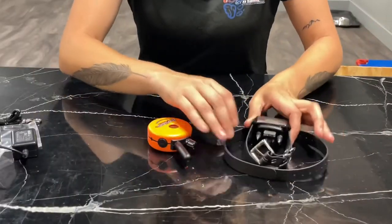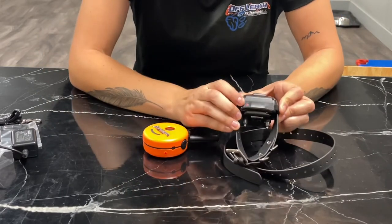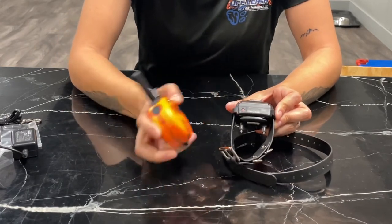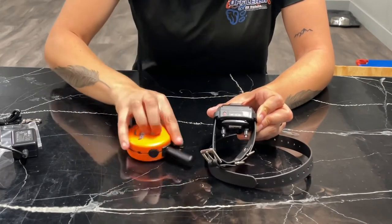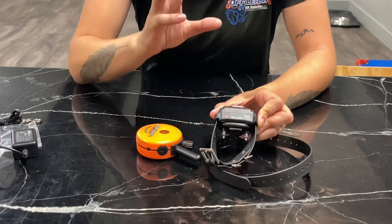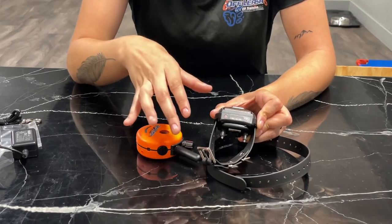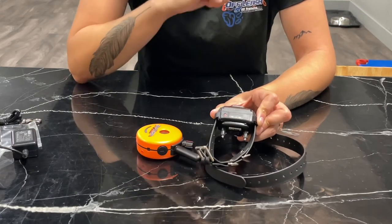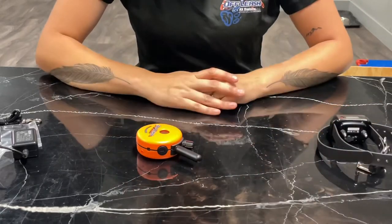Now we have the collar and remote ready to go — they're both turned off right now. To turn the collar on, there is a red dot here, and there is a red dot on your remote. These are magnets, so you're going to put them together. You will see a green light come on to say it's turned on, and it will continue to flash green to tell you it's charged. If it was flashing orange, it's charged somewhere between 25% to 50%. If it's flashing red, it is charged less than 25% and is going to die soon. But once you have it turned on, that is it — you don't have to mess with that collar anymore.